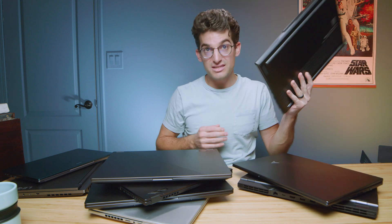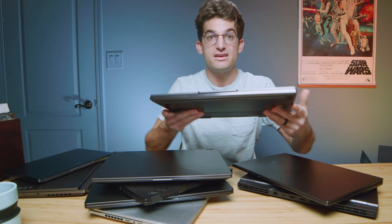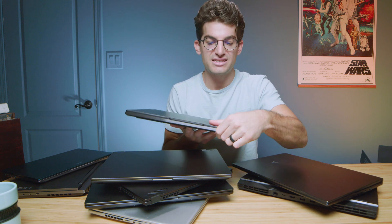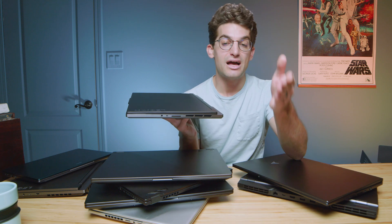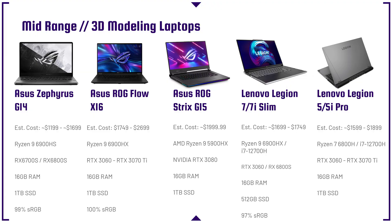Next up is the Lenovo Legion Slim 7 — a laptop that would also be great for SOLIDWORKS because it has an RX GPU. It's thin, it's light, and it's got decent battery life. The 16-inch panel comes with a Ryzen 9 6900HX processor. The 7i Slim version comes with an Intel i7-12700H and RTX 3060. Personally, I think the AMD version is the better bang for buck for this system for 3D modeling — the AMD advantage makes the most sense. One of my favorite laptops from this year and last.